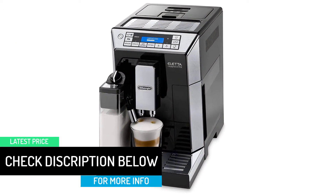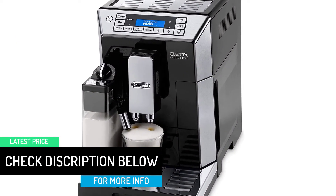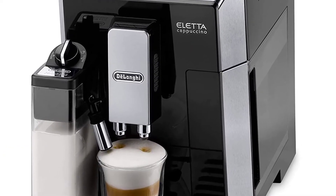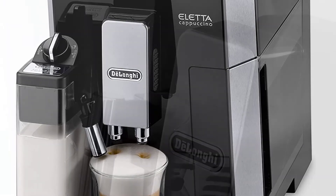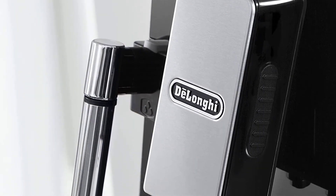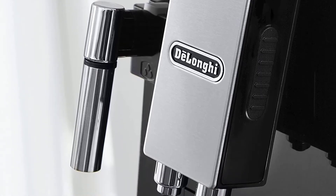Its digital display lets you know all the details. The maximum sized cup you can use is 5 and a half inches tall. On top of all that, you do not have to do much except push a button or three, add the beans and milk, and place the cup under the spout. That is all there is to it.